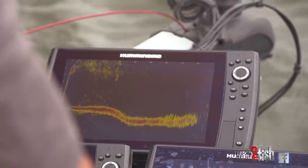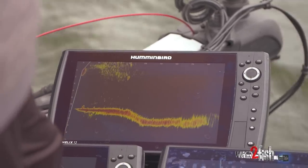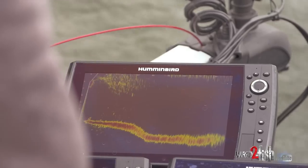Yeah, you can see those two right there really close together. They're up really high in the water column, only a couple of feet down. So when they're like that, it's important not to get your bait too far under them. You don't really want to get it under them at all, but definitely not too far under them.